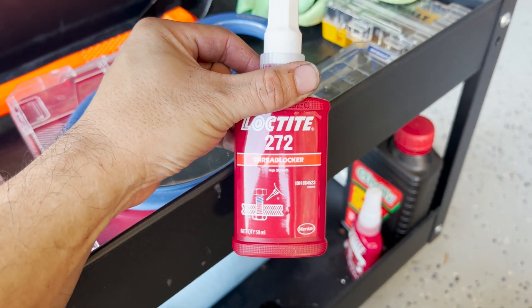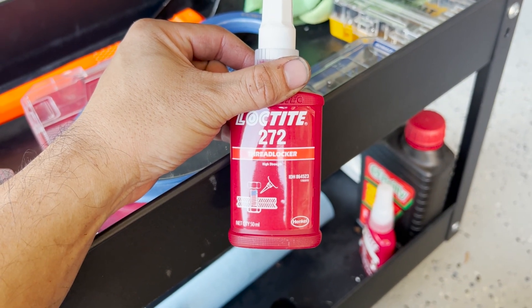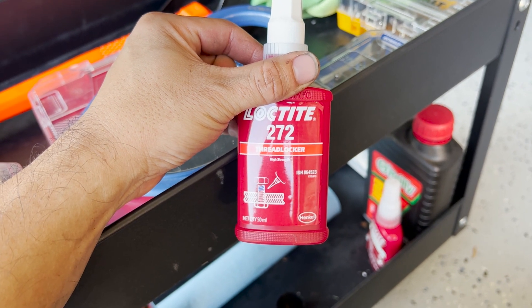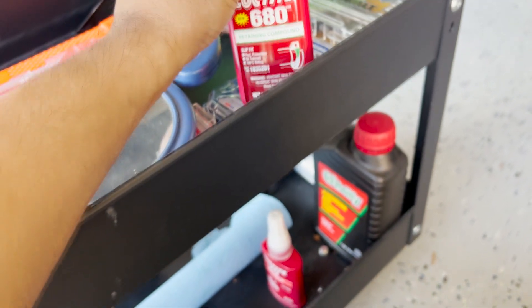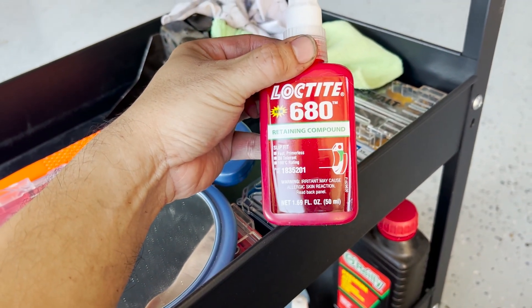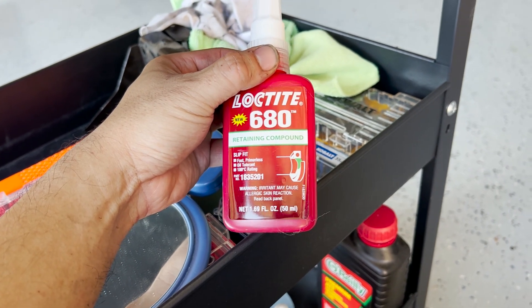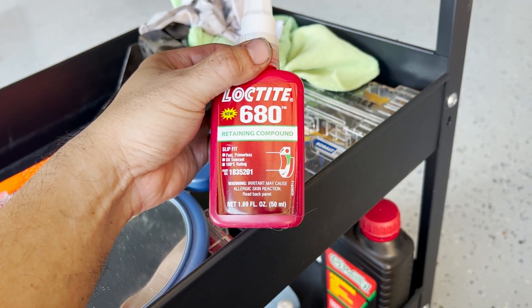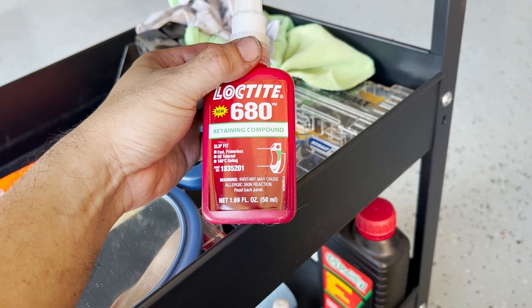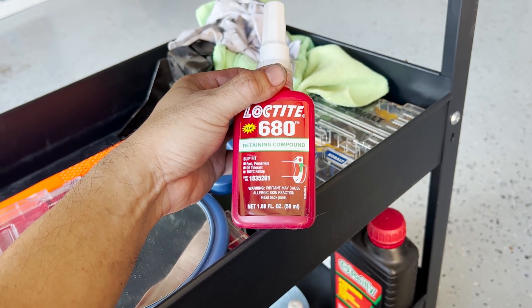There are two Loctite options. You could use 272 Loctite, which is semi-permanent - so if you ever want to go back to the Artronic setup, you just hit it with a torch to heat up the Loctite and you'll be able to extract the bushing. However, I can't think of anyone wanting to do that. The other option is 680 Loctite, which is green and is basically permanent. I think I'll use the 680 because I'm never going to convert back to an Artronic on this car, and should a future owner want to, they should just get an Artronic car - this will permanently be a manual transmission car.